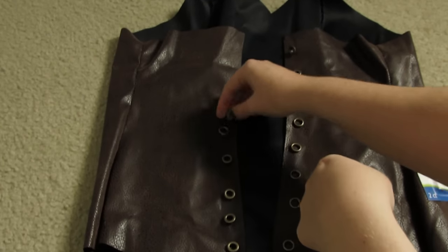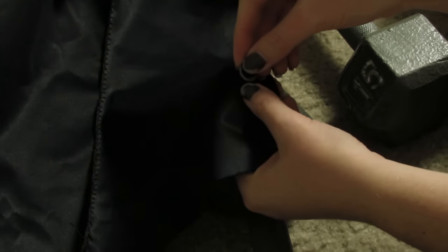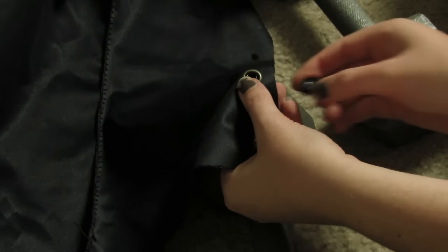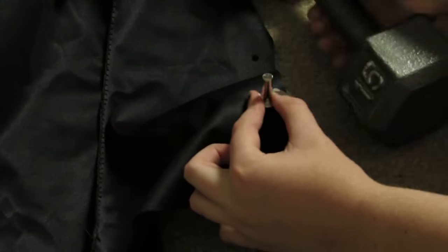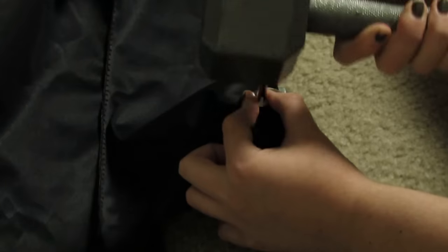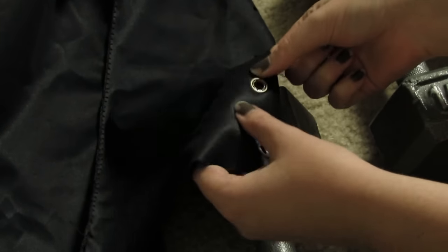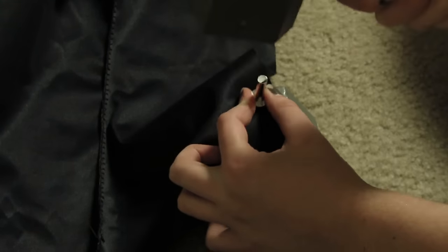I found these eyelets and this little tool at Walmart, and they were the perfect color. I was too lazy to go get a hammer, so I ended up using my dumbbells — kind of silly, but it worked. And I actually just used a paper hole punch to punch the eyelet holes where they were supposed to go through. Kind of silly again, but it works.